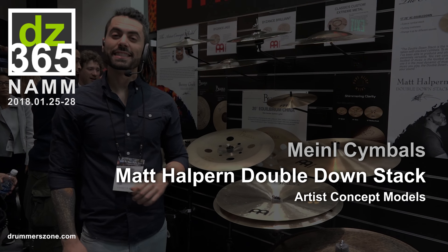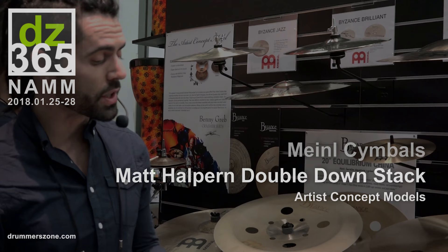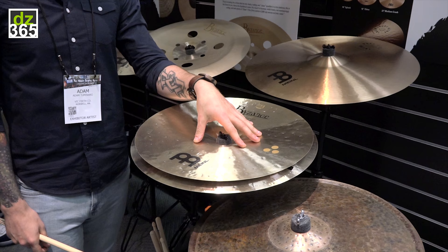Welcome in guys. Adam here, The Orlando Drummer, coming to you from NAMM 2018. We're here at the Meinl booth and we're talking about Matt Halpern's signature stacker. Now this thing is badass and to say it's versatile would be an understatement. This thing has so many different sounds that you can get out of it.